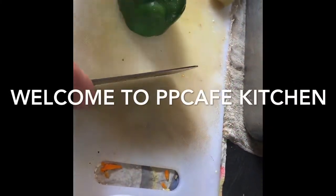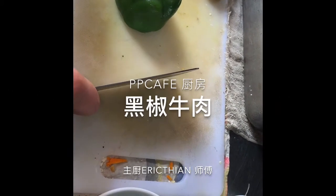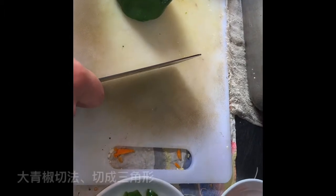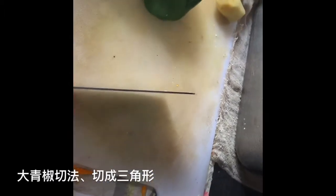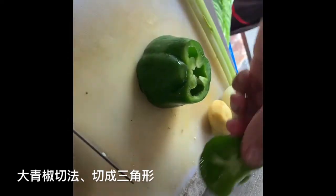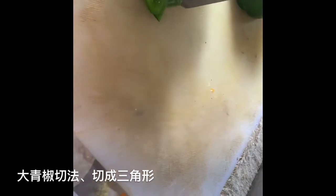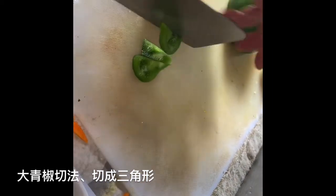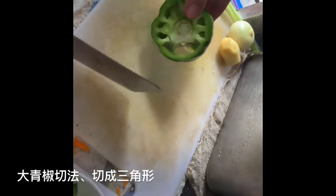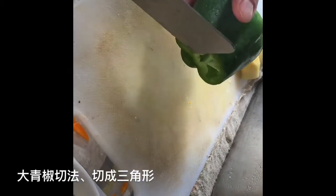Today I want to cook red pepper beef with capsicum green pepper. So the ingredients will be capsicum. Now I'll show you how to cut the pepper — the head is cut already, the tail you cut already. You cut it in a triangle shape.